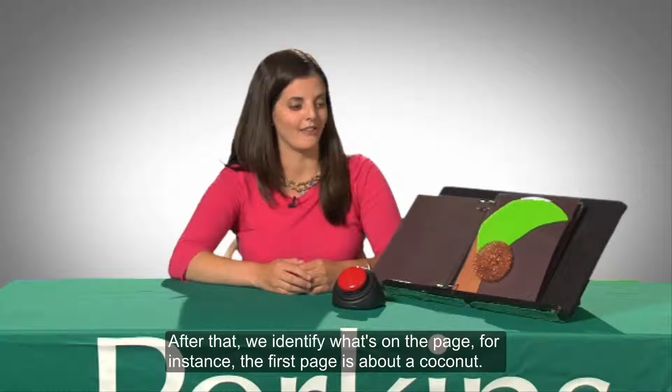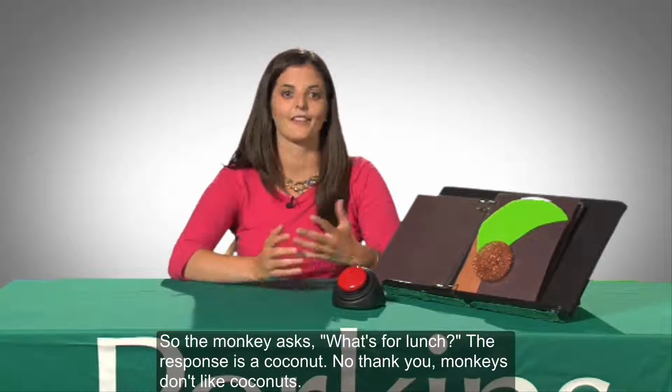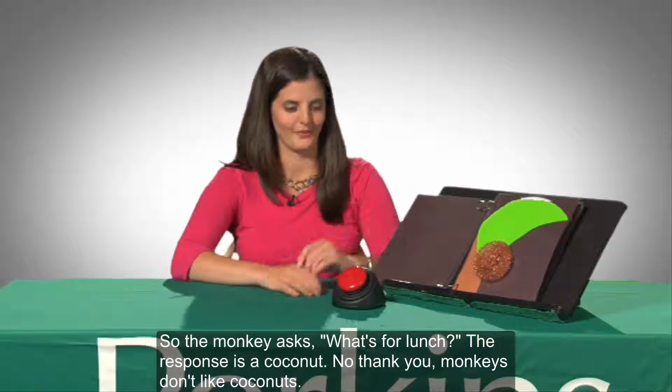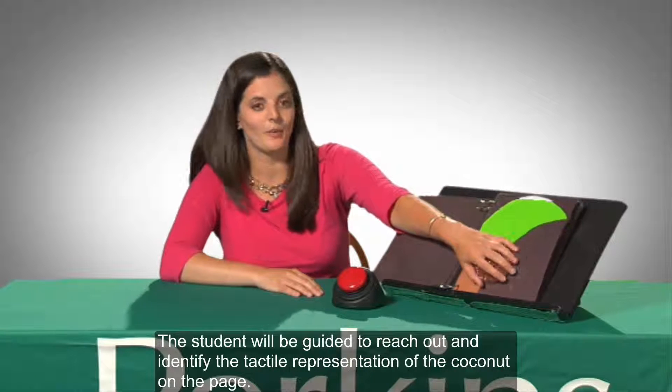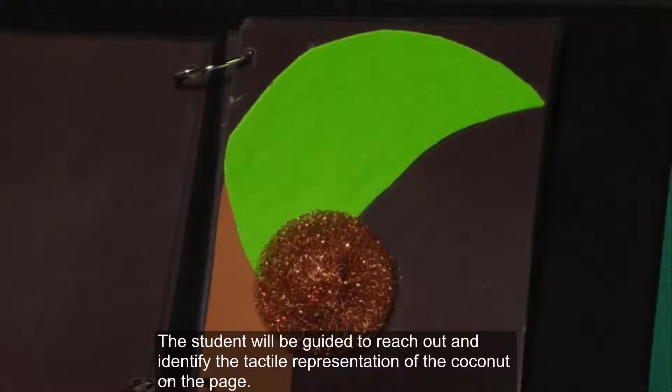After that, we identify what's on the page. For instance, the first page is about a coconut. So the monkey asks, What's for Lunch? The response is a coconut. No thank you, monkeys don't like coconuts. So the student will be guided to reach out and identify the tactile representation of the coconut on the page.